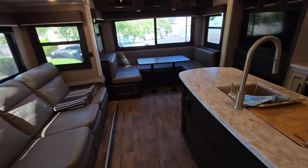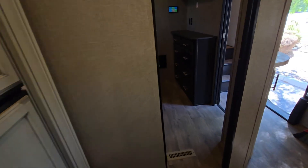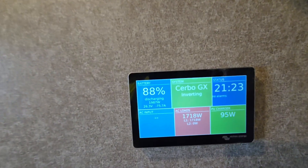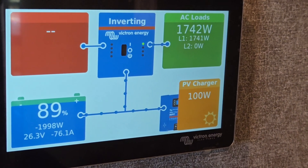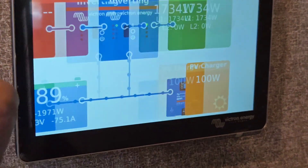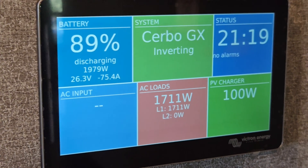Here's the main living area of the RV camper. Going into the small compartment, you can see the vent and the breaker panel below — that's where all those wires were connected. We have the Touch 50 display showing dynamic information. Looking closer at the Touch 50, you can see things constantly changing: inverting is happening, panels are charging the batteries, and we can see monitoring menus for the full system.